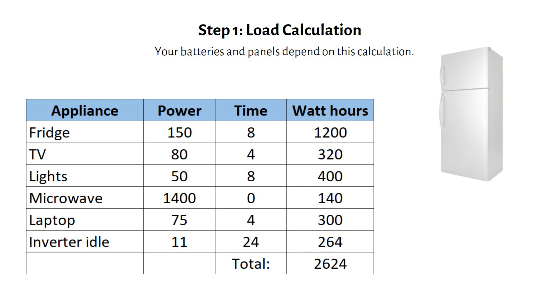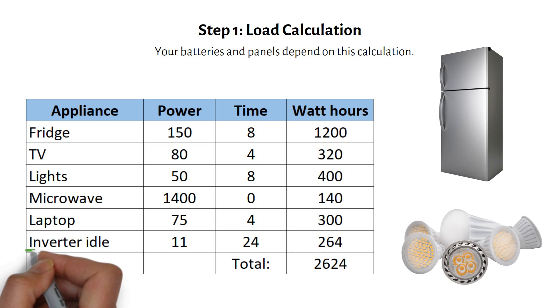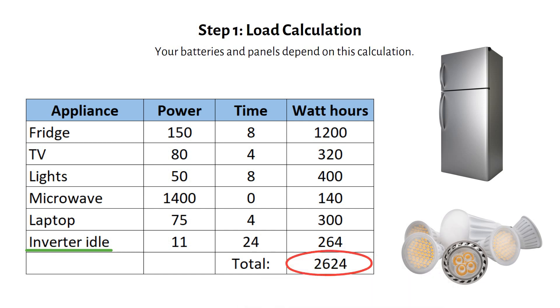Here we have a fridge, TV, some lights, a microwave, and a laptop. Don't forget to include the inverter's idle consumption — this is something most people forget. Multiply the power rating by the hours used to get watt hours. Add all of them up and we get a total energy consumption of 2700 watt hours per day.